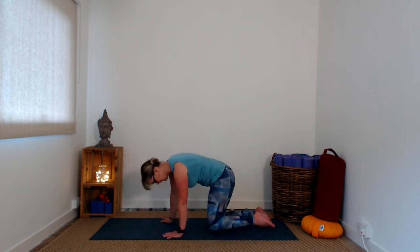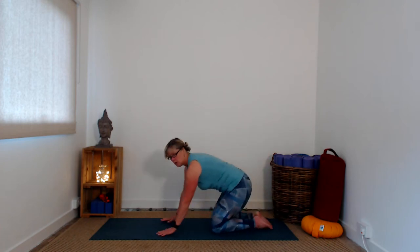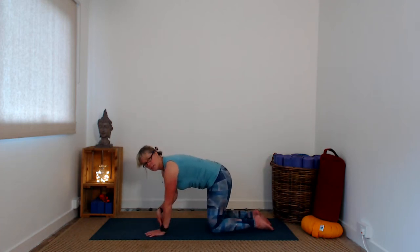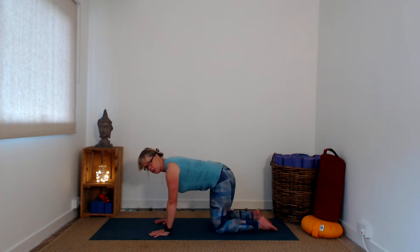There are a couple of levels and variations you can use. Either way, you begin in tabletop — on hands and knees. Your knees should be about hip-width apart, so you want at least a good fist-width between the knees. Check that first. Toes are untucked, and your wrists should be under your elbows, under your shoulders — have a little play around with where that feels right for you.